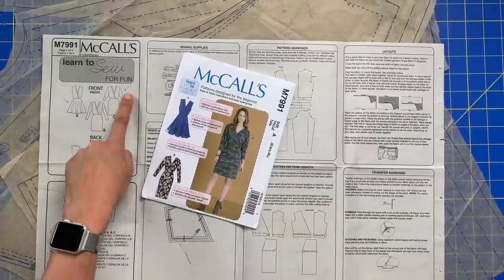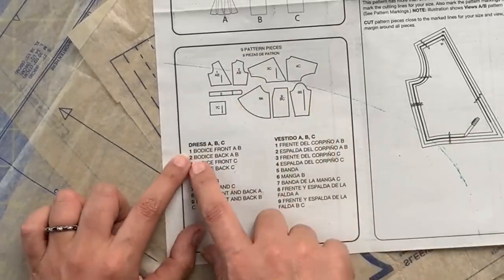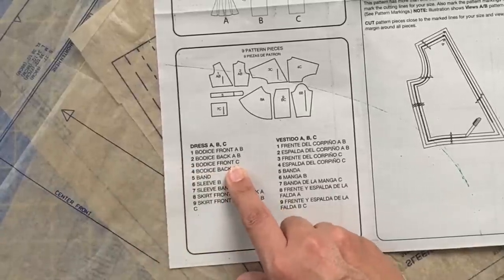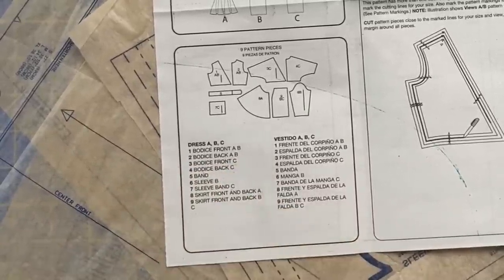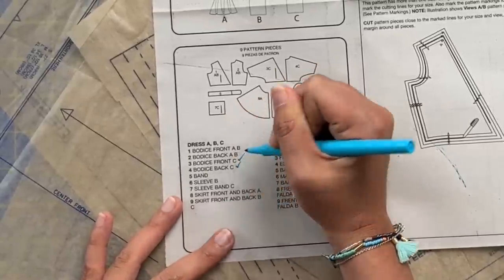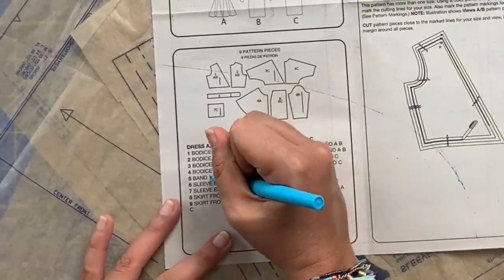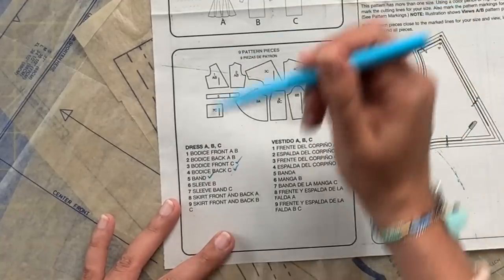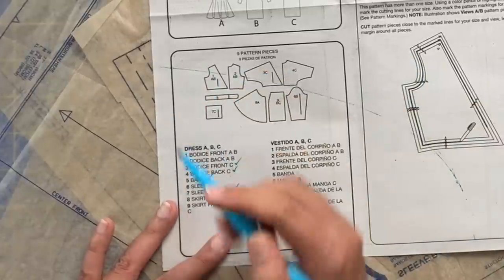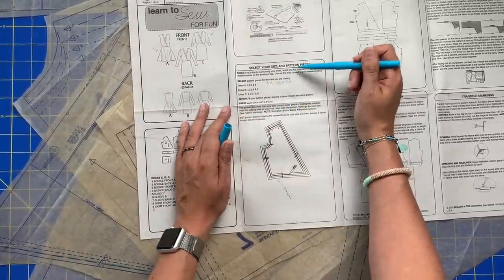I've marked View C's bodice and View A's skirt. Bodice front C I need — that's piece three — and bodice back C, that's piece four. Piece five is the neckline band, so I need that. I need the sleeve band for C — that's piece seven — and then the skirt front and back for A, which is piece eight. So I know I need pieces three, four, five, seven, and eight, and I've written those down.